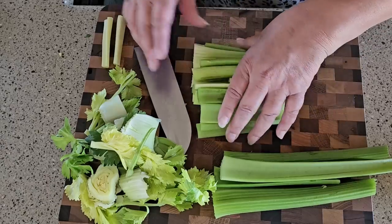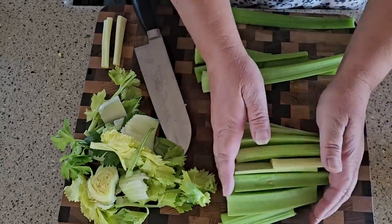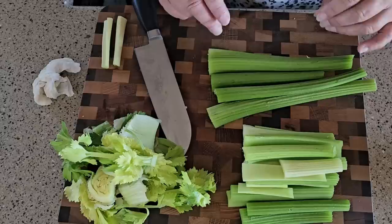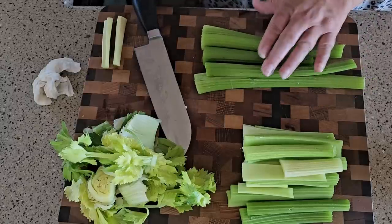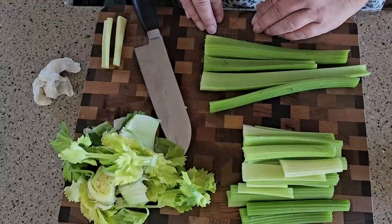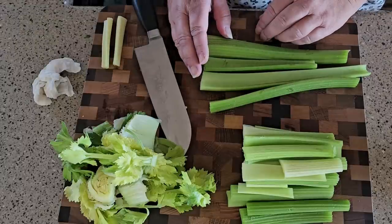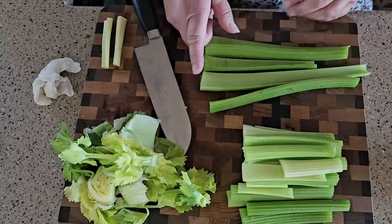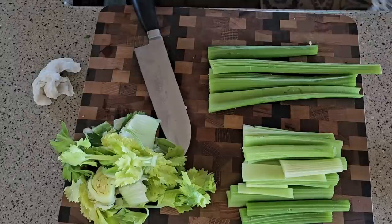Homeward we go! Oh my gosh, you guys, those buffalo are so cute — that baby is just sweet. Anyway, I am prepping my celery here. I'm gonna make some homemade spaghetti sauce, and it needs to sit for about four or five hours.